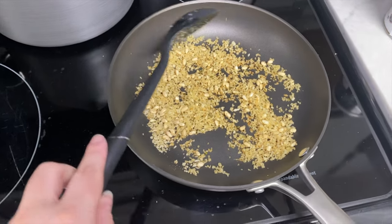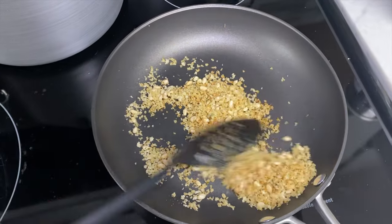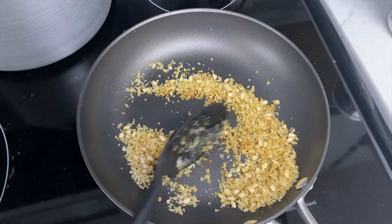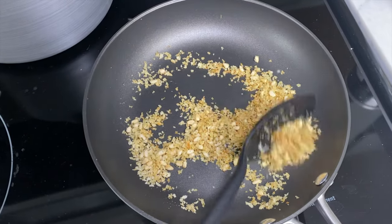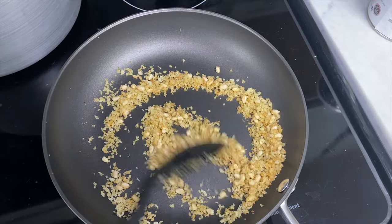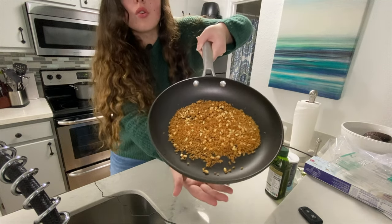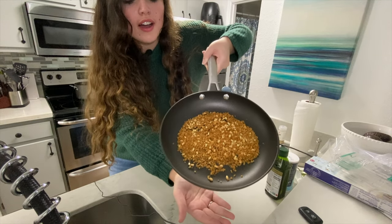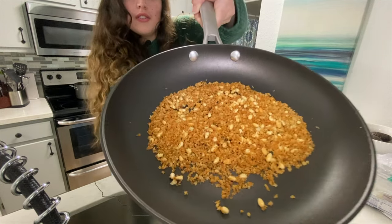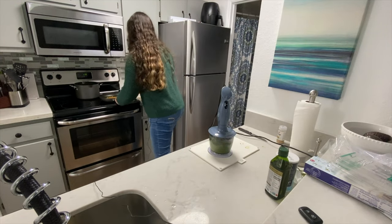My camera cut off again, but I just put some olive oil in a pan and then some panko breadcrumbs and some pine nuts. I'm just going to keep these moving — see, they're already getting nice and golden brown. I just want these really nice and toasted and crunchy. The pine nuts and breadcrumb mixture looks gorgeous and beautiful golden brown.